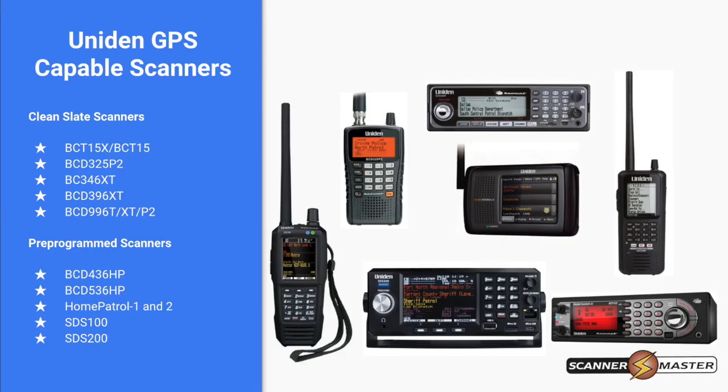These are the units and radios that are GPS capable. Clean slate scanners need to be programmed for the areas you're looking to monitor, along with programming the frequencies, talk groups, and sites. You also need to program in GPS information for each grouping with a latitude and longitude.